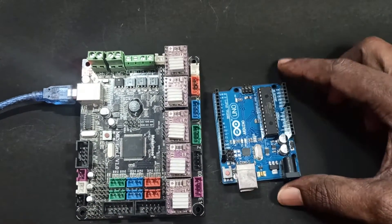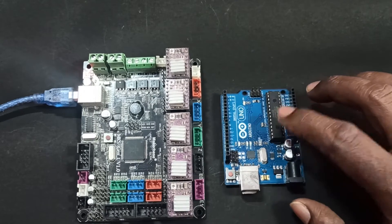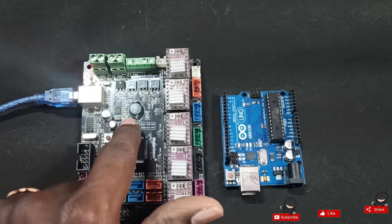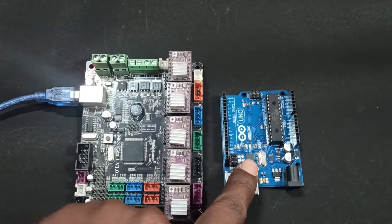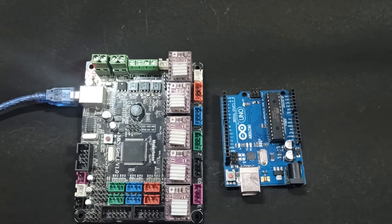First, I will install the ArduinoISP program on the Arduino. Once it is ready, I will connect these ICSP pins from the Arduino to the MKS board, then upload the firmware through the Arduino using these ICSP pins.